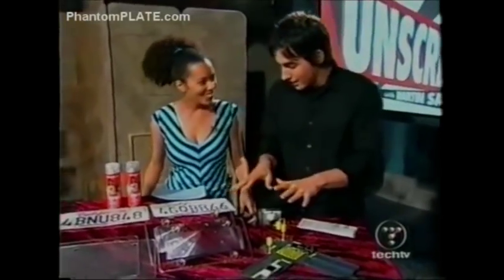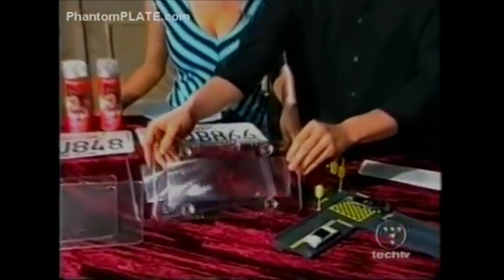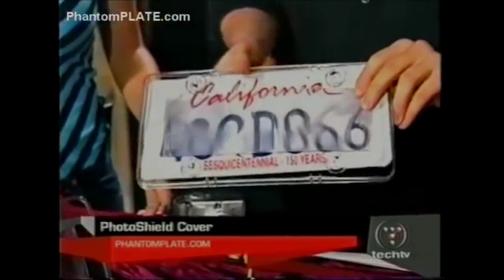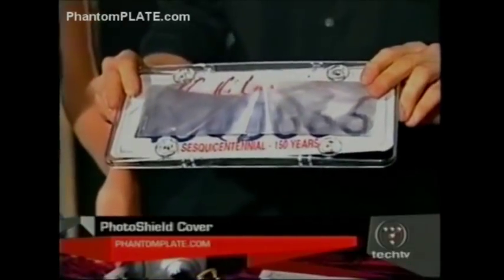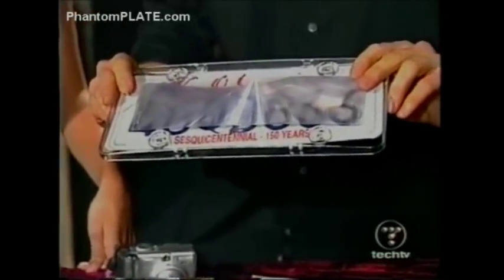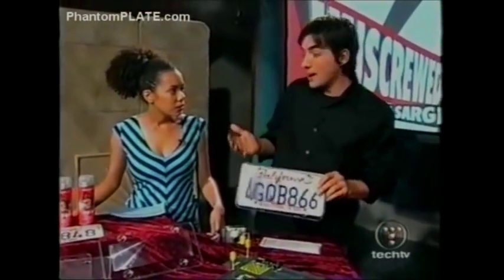How do we do that, Kevin? Let me show you how. We've got a couple of products here. This is called the Phantom Plate Photo Shield Cover. What it is, is it's a lens inside — this goes right over your plate just like that. And if you'll notice, when we rotate this, you actually can't see it too long. It's going to blur the actual plate number. So when you're driving through the intersection and that flash goes off, it captures that image but they're not going to be able to read the plate.